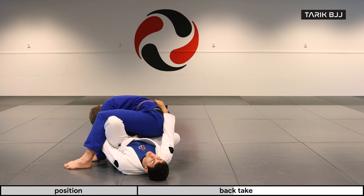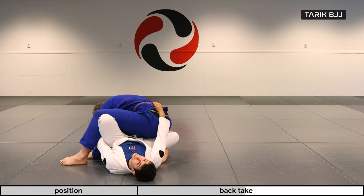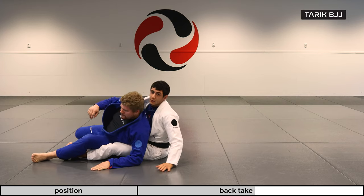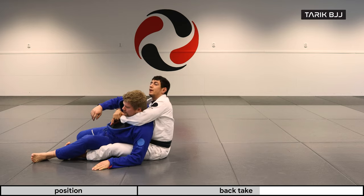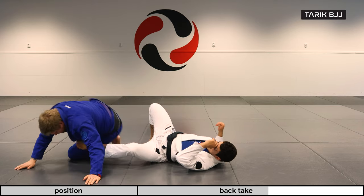If my partner wants to move and work around, I have enough time to start working my grip on his pants or even the belt, depending on what's available. It's hard for him to go anywhere without me. Now I'm already trying to sit up a little bit, and as I feel I need to let go of the collar grip, I let go and start stretching and pulling his hips down. Once we're here I just need to set up the seatbelt, pull, and get my hooks in — then we're ready to attack from the back.